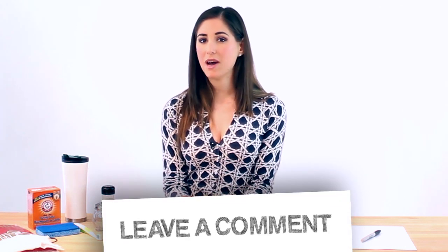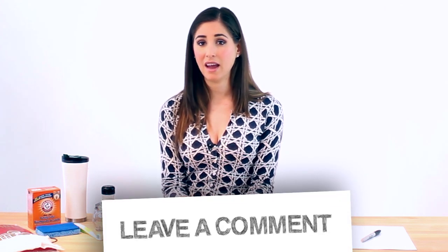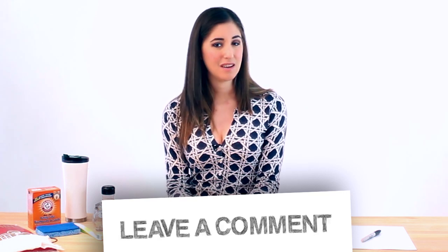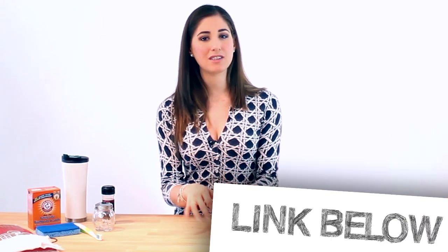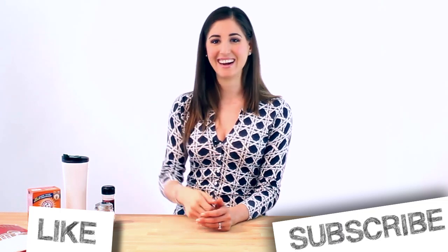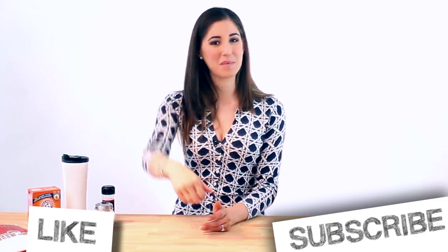There is that saying about a cluttered desk leading to a cluttered mind. So I'm curious — do you work better on a cluttered desk, aka organized chaos, or a perfectly organized one? We want to know, so tell us in the comment box below. Don't forget to check out our playlist with some great back-to-school worthy videos. If you liked the video and found it helpful, give us a thumbs up and remember to subscribe if you haven't done so already. Thanks so much for watching and we'll see you next time.